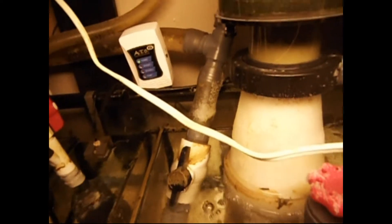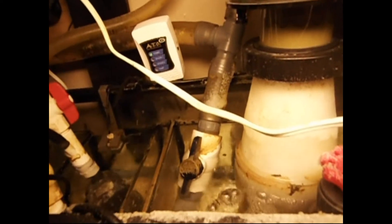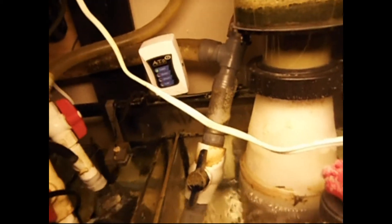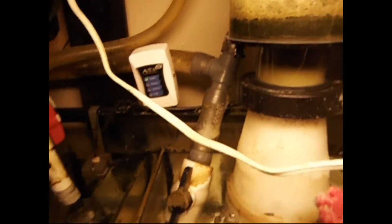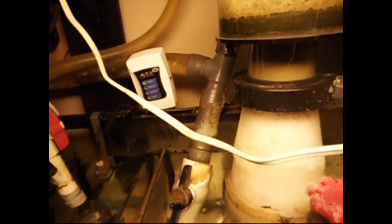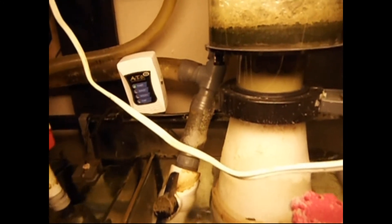That ball valve is something I actually do need to use from time to time in order to clean out the overflow. If I were to turn off my pumps and then remove the standpipes and the overflow, all that water would come down into this sump and overflow it, because there's five or ten gallons in each of my overflows and not enough capacity in the sump to take that extra water. So I can turn the valve, do the work I need to, and none of the water will drain out.